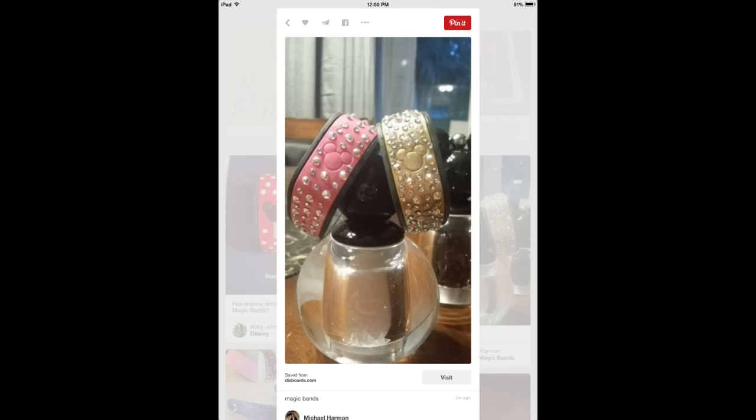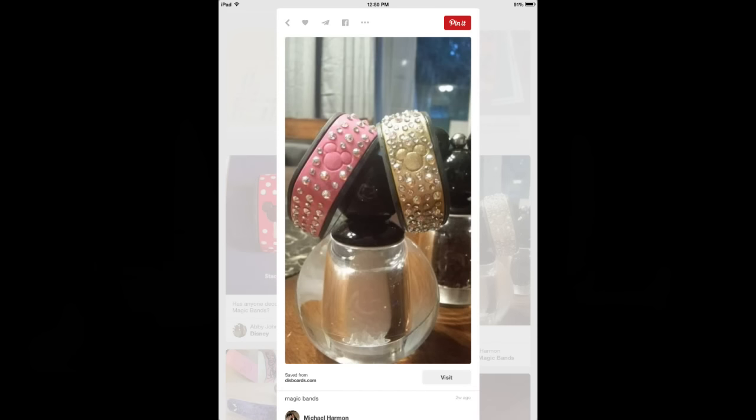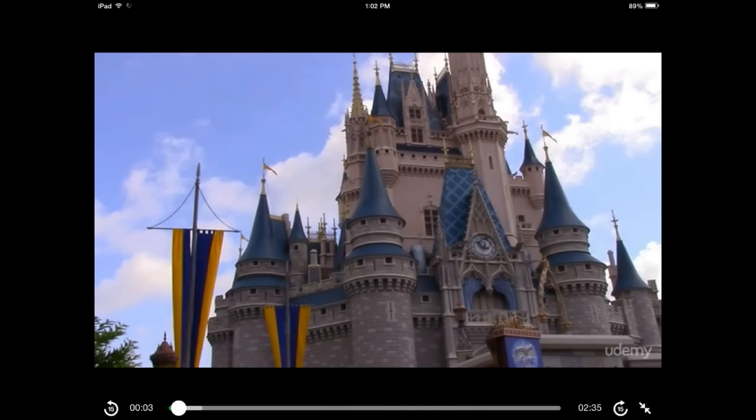If you're artistically challenged or don't have enough time, you can buy magic band covers or little gems to put on your magic band. eBay is the cheapest place — I'll link some links below for you to check out.